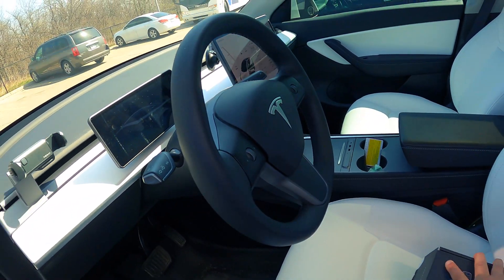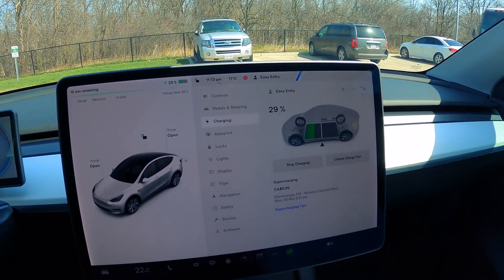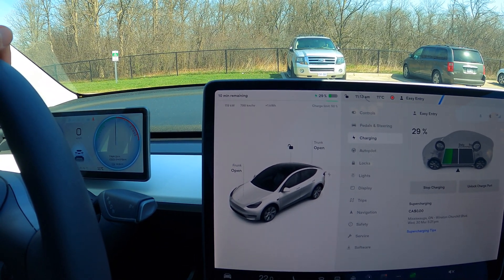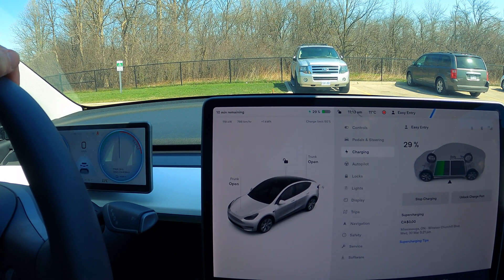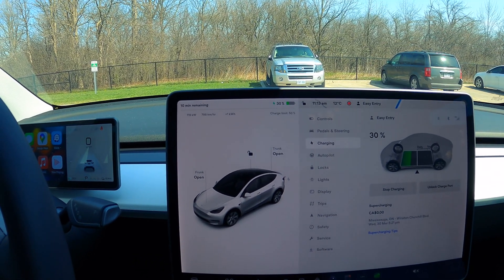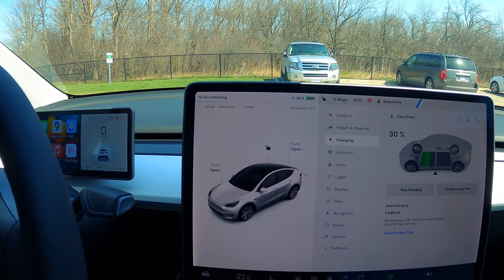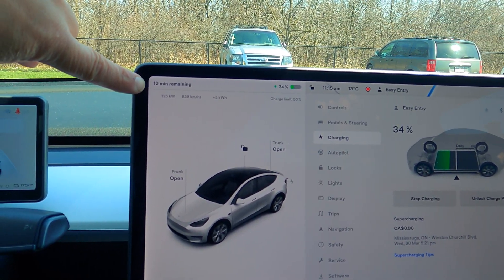We're already at 119 kilowatts — that's not bad at all with the adapter! That's actually better than CHAdeMO right off the bat. The car is at 28–30% state of charge. Even older Gen 2 superchargers rated at 150 kW wouldn't consistently deliver 119 kW like that.